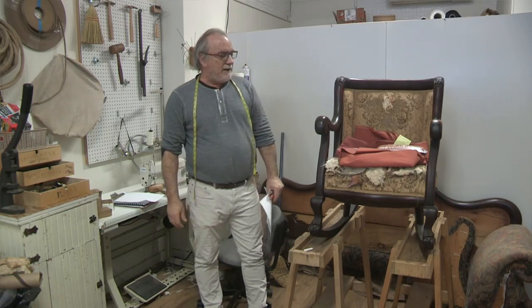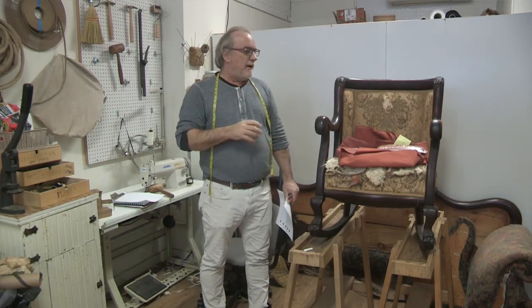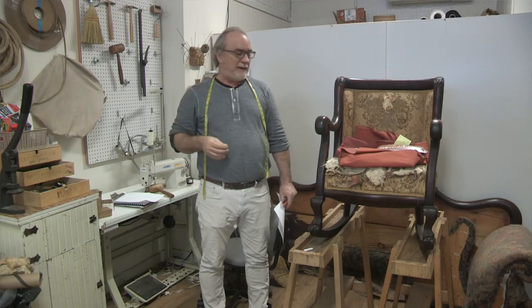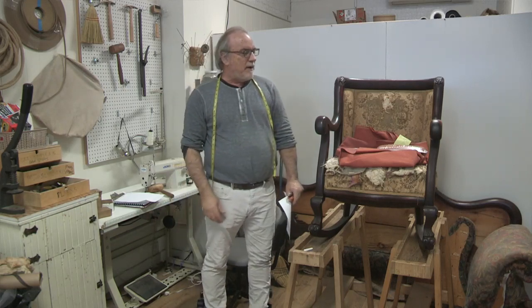I want to give you a little preview of the chair that came into the shop. This is a beautiful oak antique rocking chair. I've already given a price on it, and I want to try to take the seat apart on live to see what I got myself into, because I'm a little worried about how the seat is constructed and what type of damage there is.